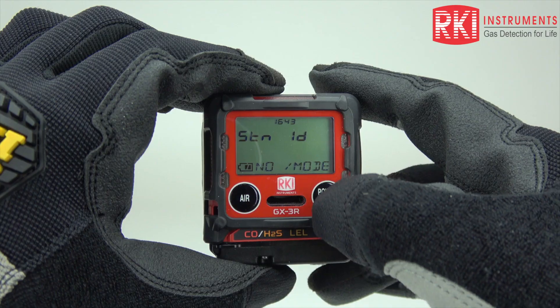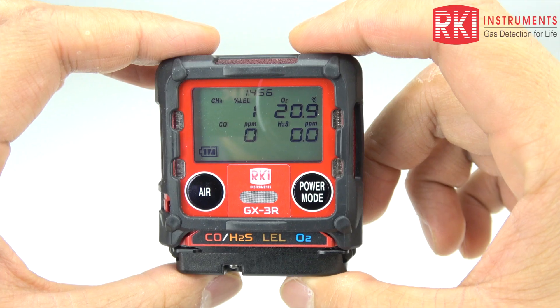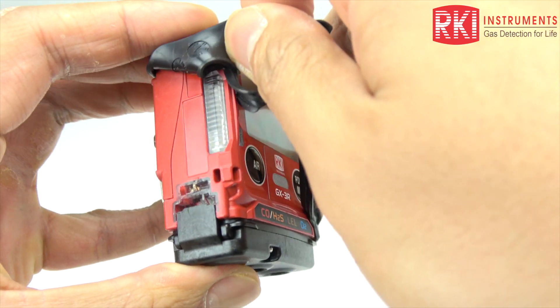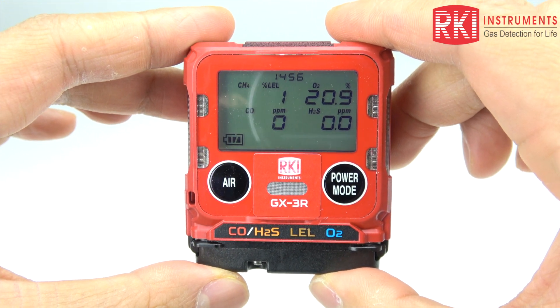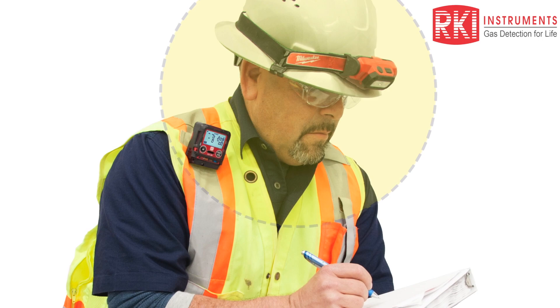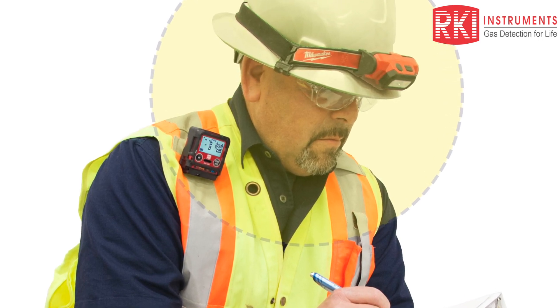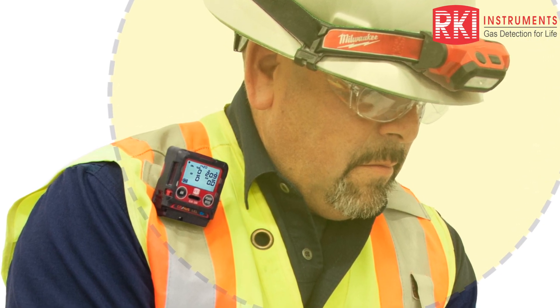The unit itself has two glove-friendly buttons. The rating on it is IP66-68, and it has a nice removable rubber boot that makes it impact resistant. This has actually been drop tested at 23 feet. The alligator clip in the back can rotate 360 degrees, and the unit's unusually small size allows you to clip it on your person in the breathing zone, which is defined by OSHA as a 10-inch radius from your nose and mouth.